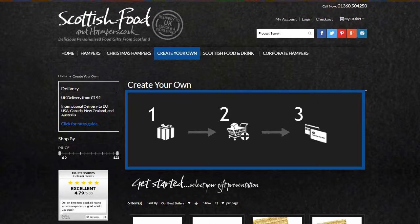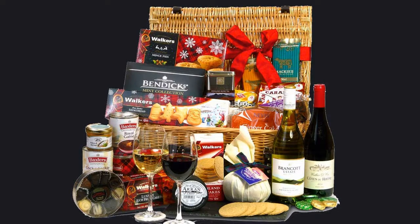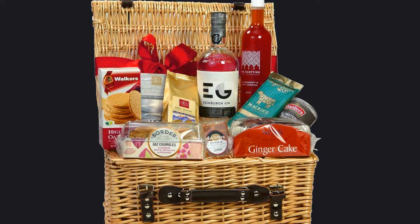Step three: once you're happy with your selection, roll over my basket once more and choose to proceed to checkout. Well done — you've just created a totally unique Scottish hamper as a gift. We will take care to pack it, present it, and safely deliver it to your special someone.